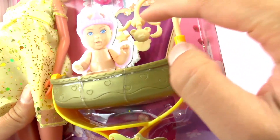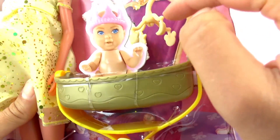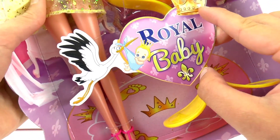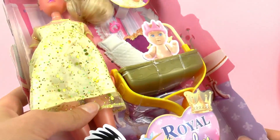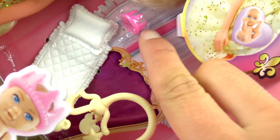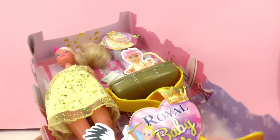First up we can see this crib and there's a small toy hanging over it. This is the royal baby set. There's also a comforter for the baby. And it looks like a binky — oh, a crown! A crown for the baby as well, because it is a royal baby.